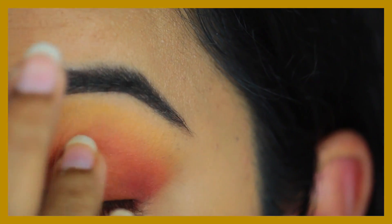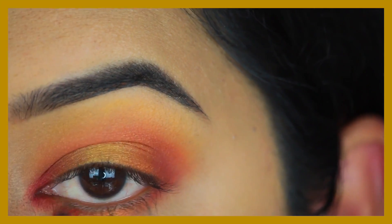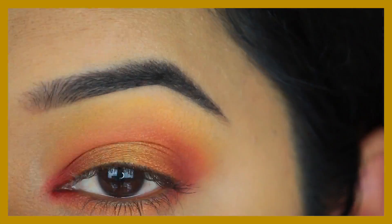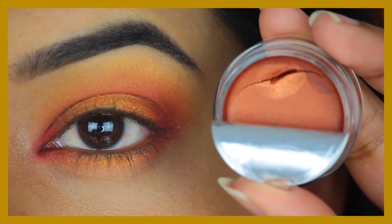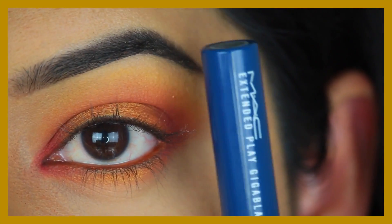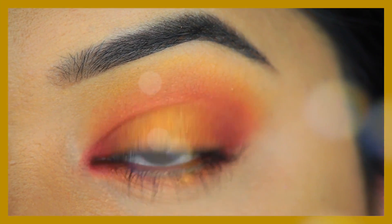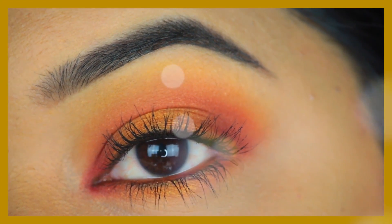Mandarin is an orangey gold with a gold shift. I packed some on with my finger, then to intensify it I went in with the MAC Mixing Medium and layered some more on top. For my waterline I applied the Inglot gel liner in shade 97, which is a copper shade, then lined my top waterline with a black pencil. Then going in with my mascara for top and bottom lashes. This is look number two — I didn't apply any fake lashes because I still wanted the beautiful eyeshadows to show up.